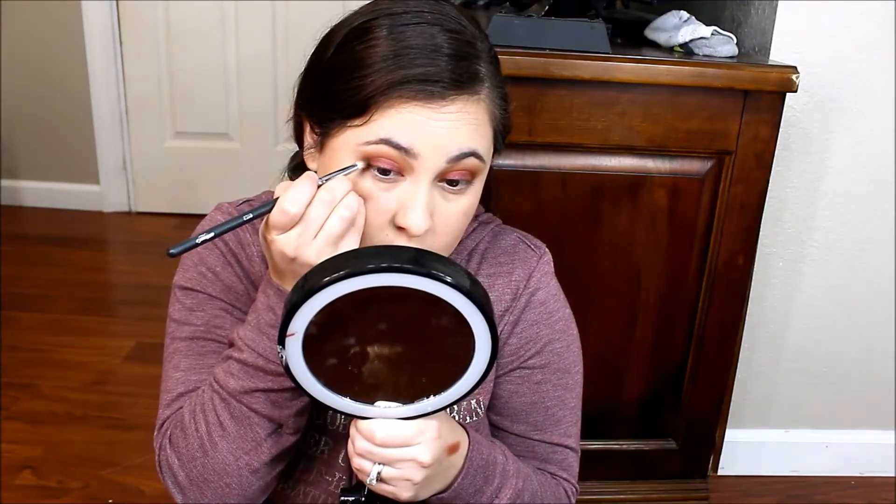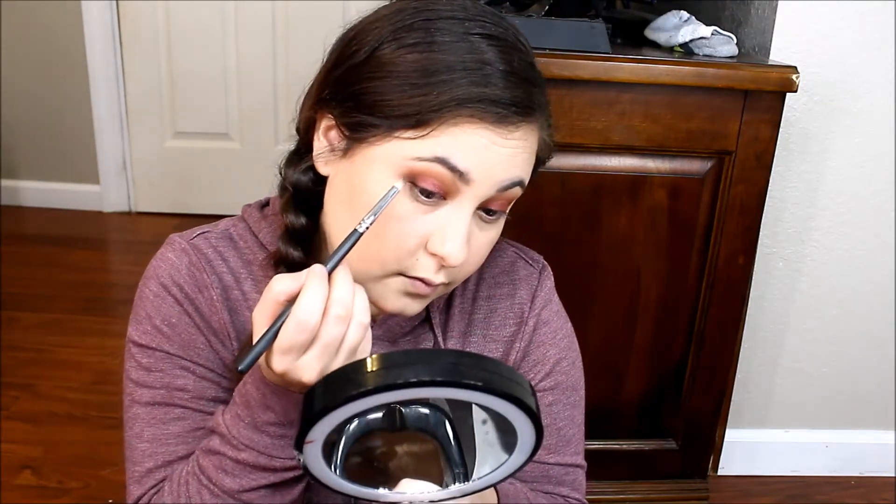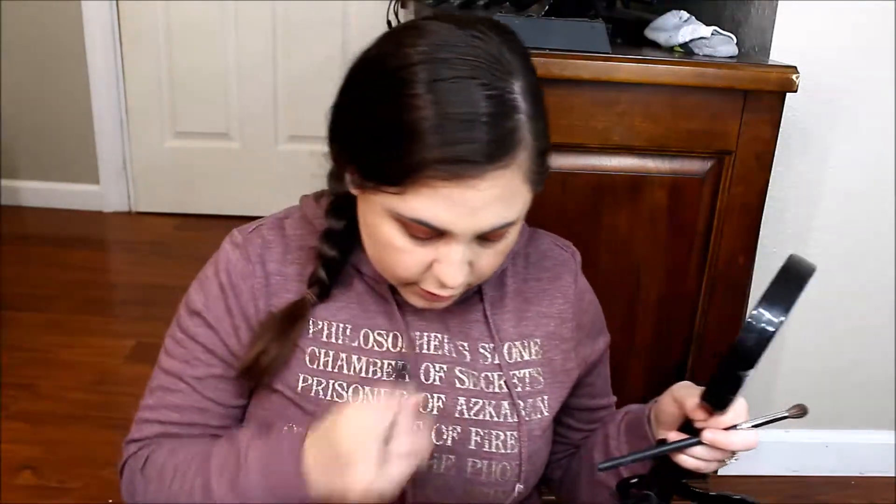Now I am going to take this Mikasa brush E310 and dip it in that Cypress Umber shade — that dark brown — and just add that on the very outer corner. Taking another Mikasa E230 and blending that together. I want it a tiny bit darker so I am going to add a little bit more of that Cypress Umber shade to the outer corner.